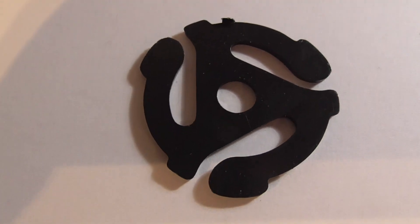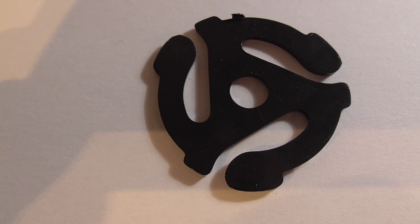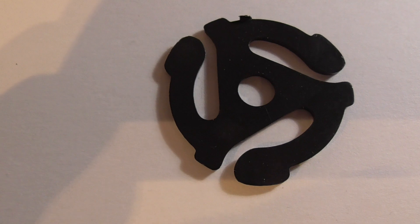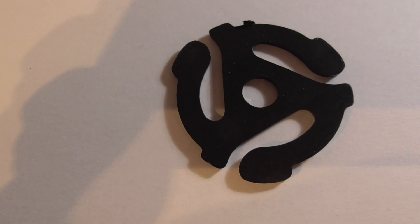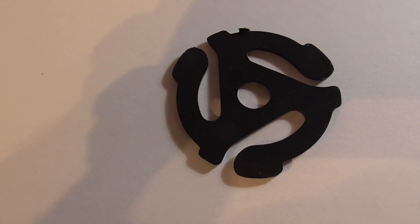This one I think might be newer, as it is not marked at all. It could just be made from old molds — it could be 10 years old, 20 years old, 30 years old. Who knows.